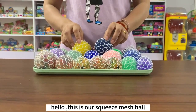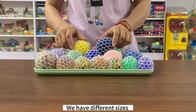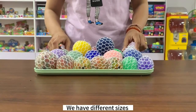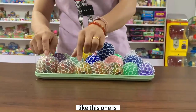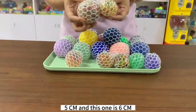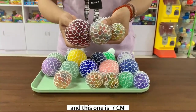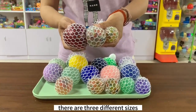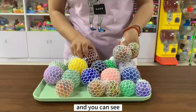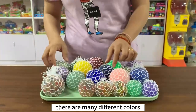Hello, this is our squared mesh ball. The material is TPR and we have different sizes. This one is our 5cm, this one is our 6cm, and this one is our 7cm. They are three different sizes and you can also see that there are many different colors.